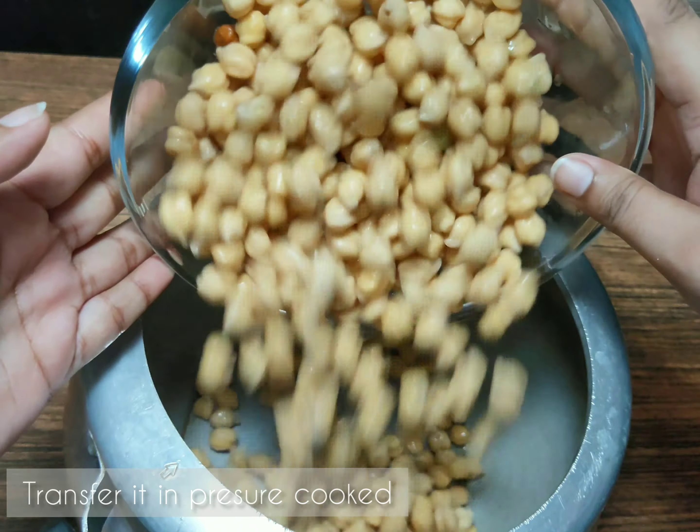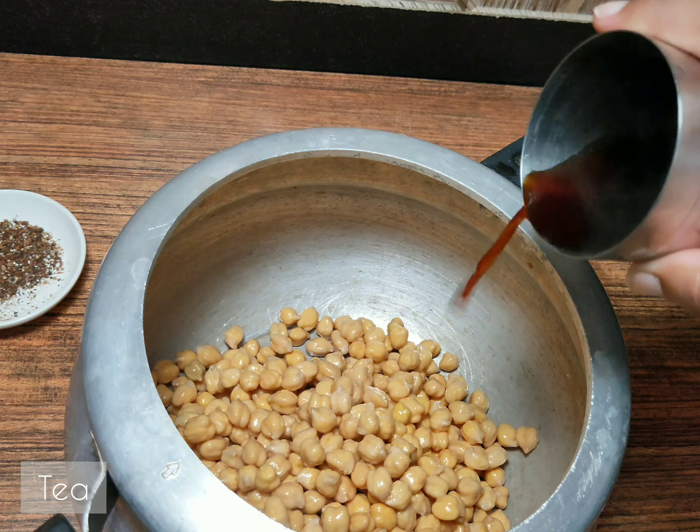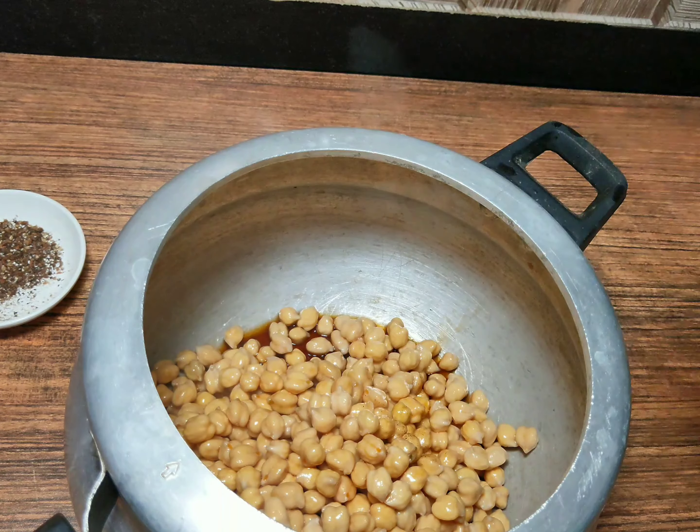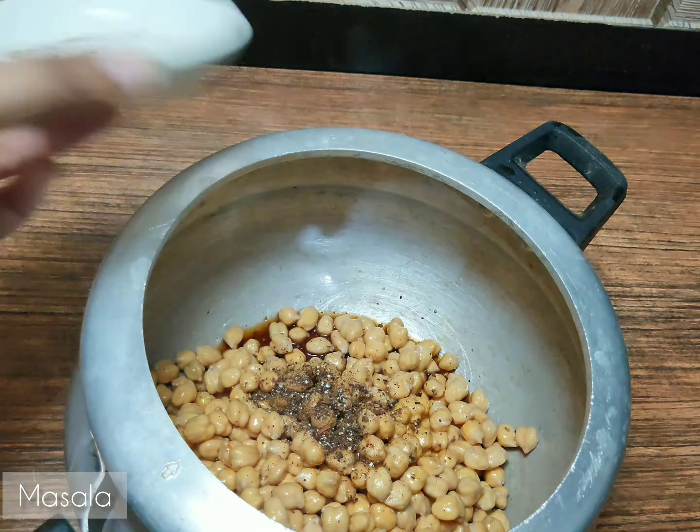I will put it in the water and press it, then transfer it. Then I will add 2 cups of water.